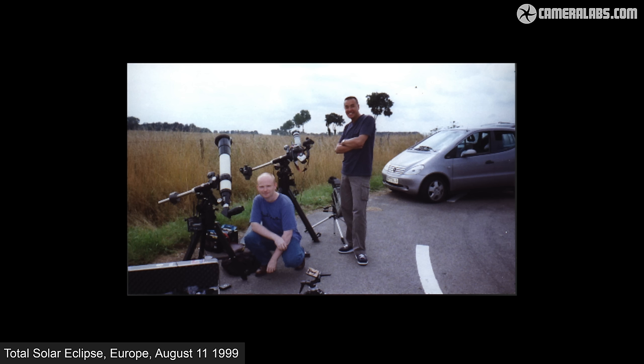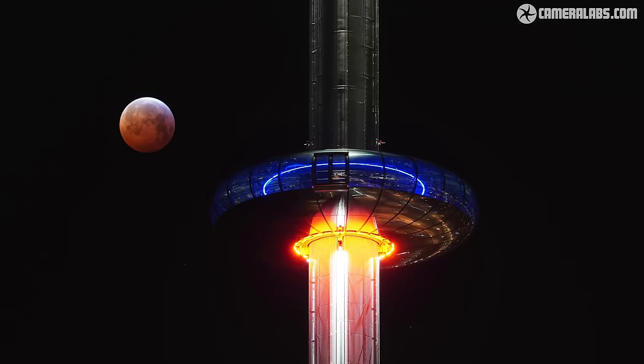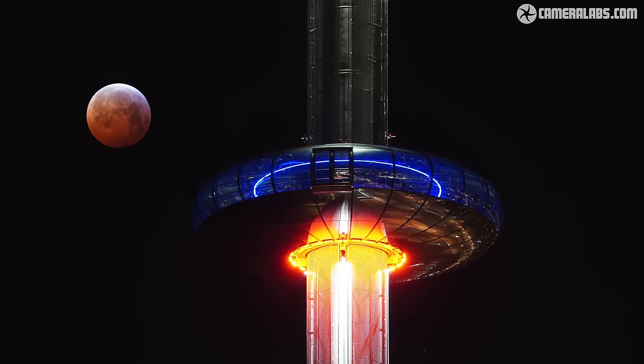Hi, I'm Gordon from CameraLabs and in this video I'll show you how to photograph a total solar eclipse as well as planning a trip to maximize your chances of seeing one. I've personally chased and photographed three total solar eclipses across three continents and at the time of making this video I'm planning my fourth. In this tutorial I'll share everything that I've learned so far, and if you're interested in lunar eclipses instead, I've got a separate video all about them.